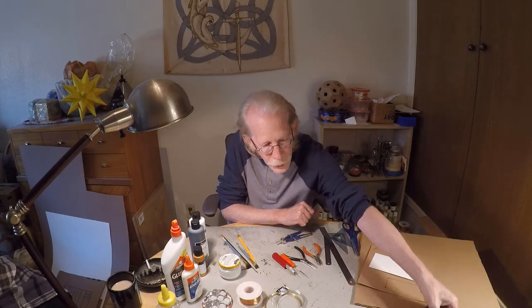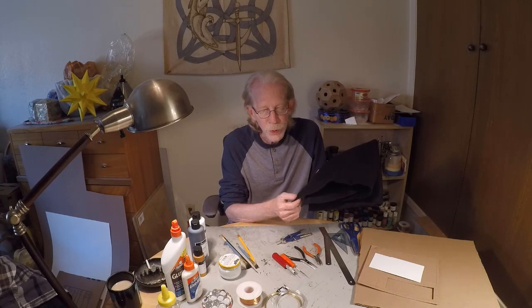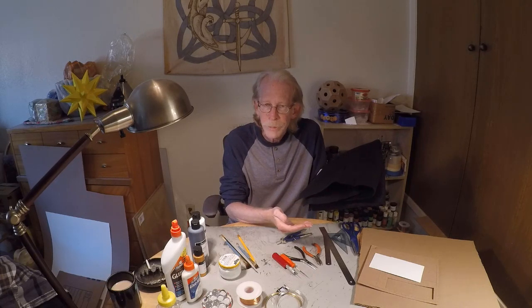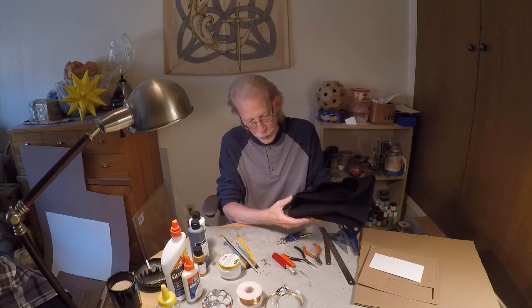I also use a little bit of felt — in this case, black felt, though I have various colors. This is for the feet on the bottom of the gate maker and for the little spacers between the lid and the body of the gate maker.